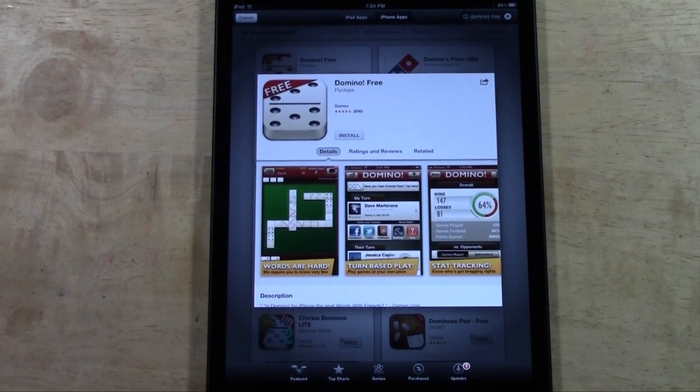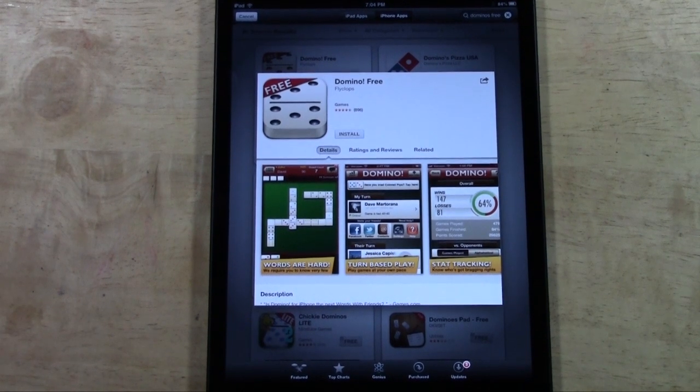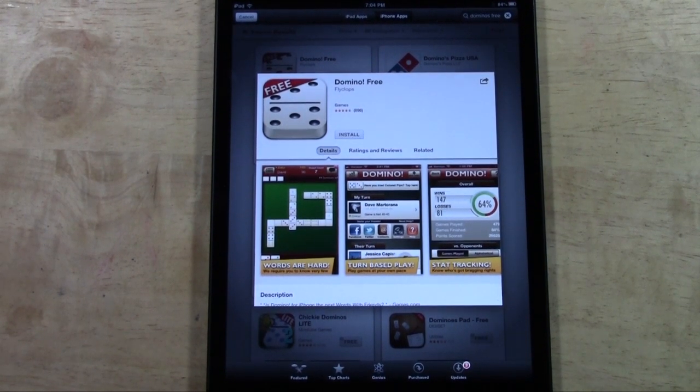Kind of like Words With Friends, Scramble With Friends, or Hang With Friends, you can actually play a game and your friends can be anywhere in the world as long as they have a Wi-Fi connection, and then you guys can go back and forth and play domino games.